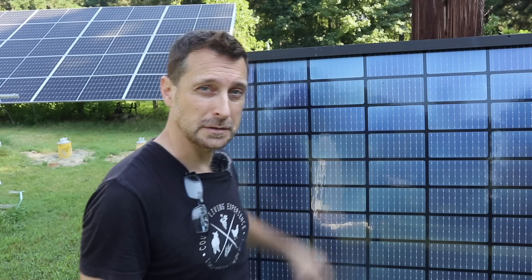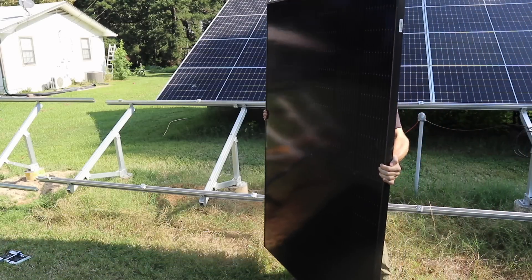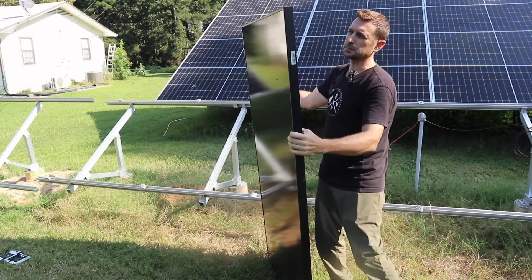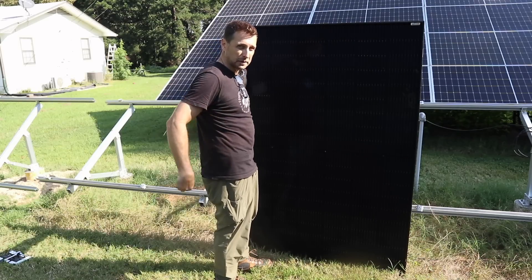If you are interested in these panels or the bright mount racks, please check the links below the video, and right next to those links is a coupon code for $50 off. They're not that heavy either - only about 47 pounds each - and all you're going to need is that six millimeter allen wrench to put them on.